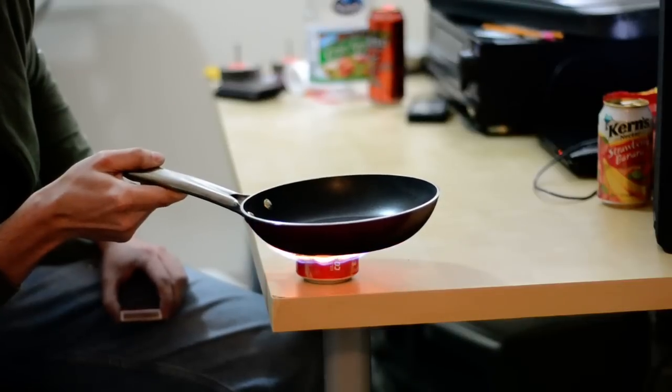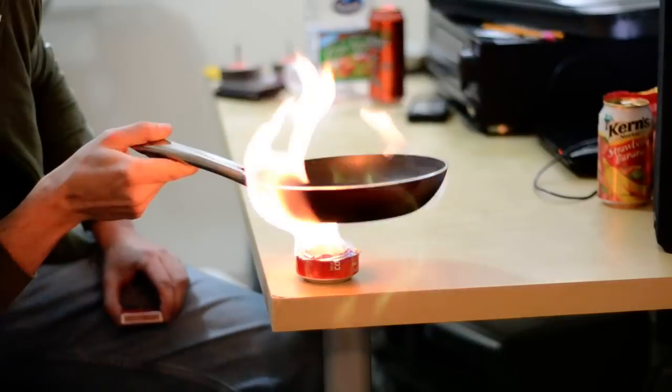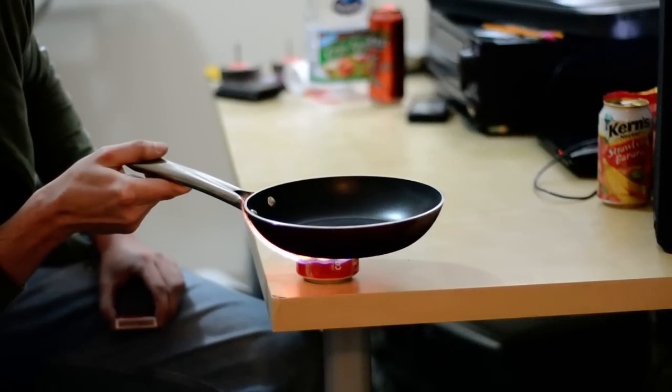I can't find anything to burn. Do we have eggs? We could put more fuel in it and see if we can make scrambled eggs with it.